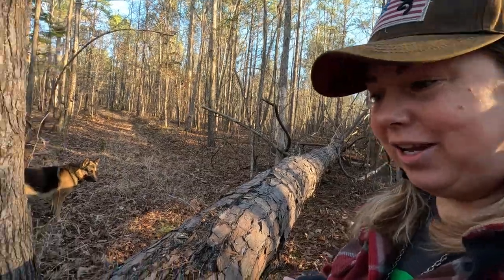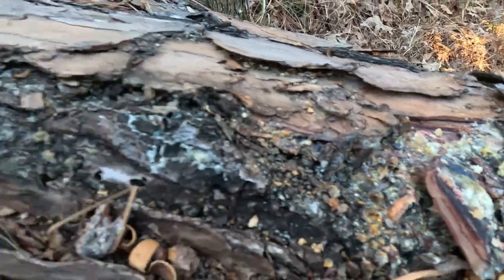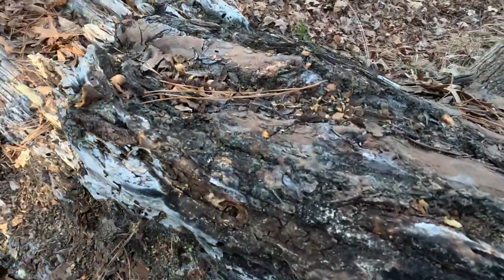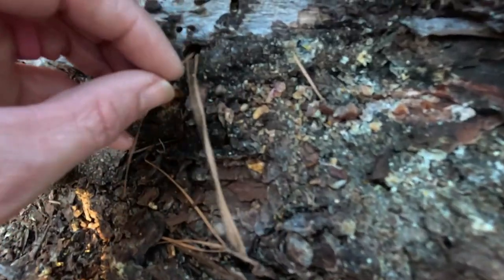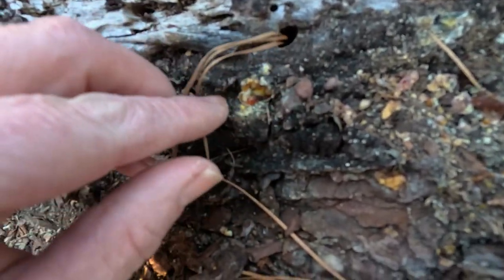This is a tree I was getting some resin from yesterday — it is dead, so we don't have to worry about taking too much. You can see in here where I was getting some yesterday, but there are some spots I haven't gotten to yet. It's okay if it's a little dirty; that'll come out when we add the castor bean oil. I'm just going to get out my knife and get to working.